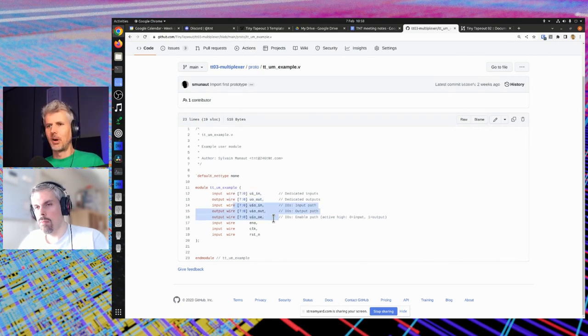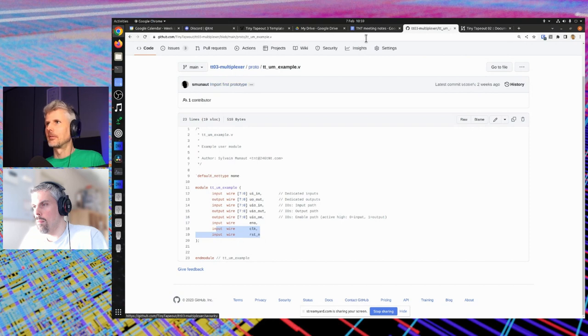But now we have eight bidirectional IOs. By controlling the output enable you can turn them into outputs or inputs. That enables interesting bidirectional communication, but also gives you up to 16 ins or 16 outs — more flexibility. In the previous version, people wanted to do SPI, quad-SPI for adding RAM, or I2C without using too many IOs — you need that dynamic control. We've also added an extra clock and reset as separate signals — an extra 10 IOs total, which is pretty nice.